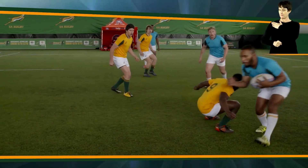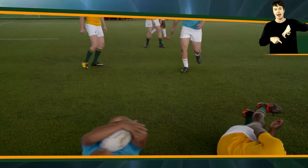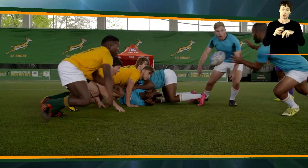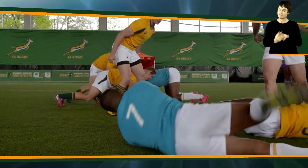The tackler, leading with a sharp shoulder, launches himself at his opponent's shins or knees without attempting to grasp the player with his arms. This often happens around the fringes of a ruck when the attacking players are picking and going.